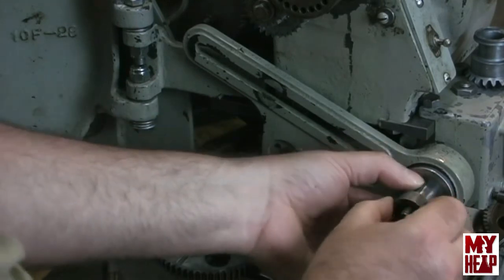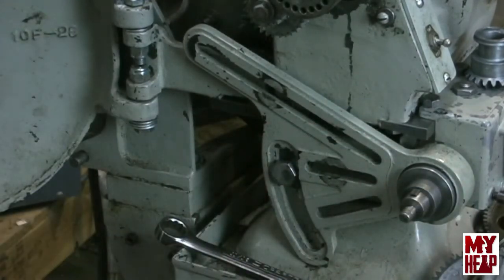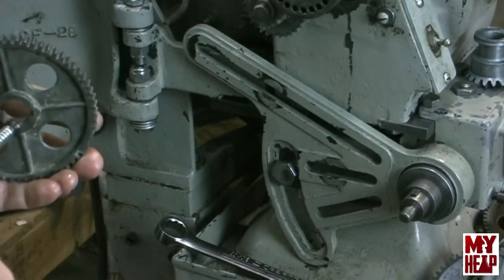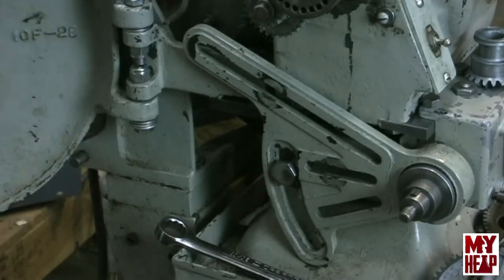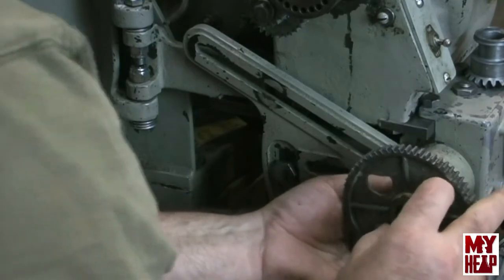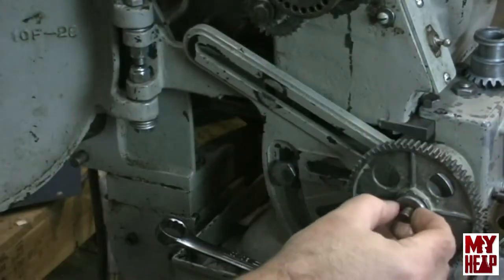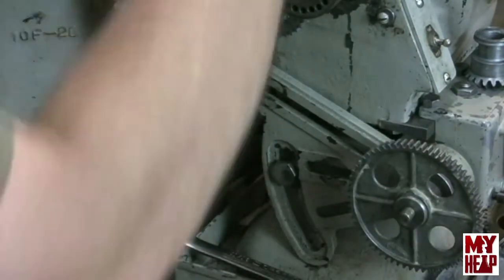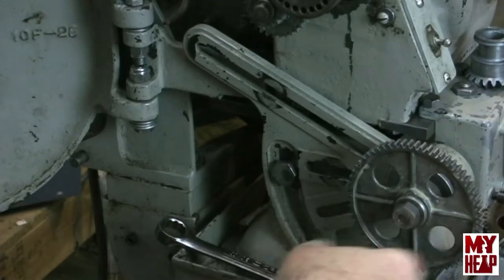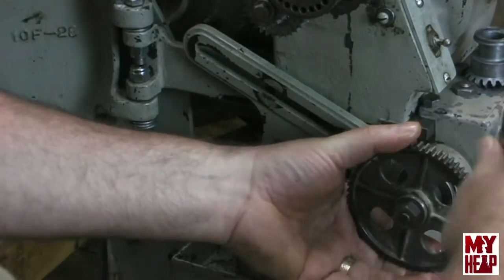I'll put a little oil in the bore of this gear, then get the gear on the shaft. That's on there. Finally it gets a washer — the bevel on the washer faces the nut — and then the nut, which we snug up. These are 11/16ths nuts.